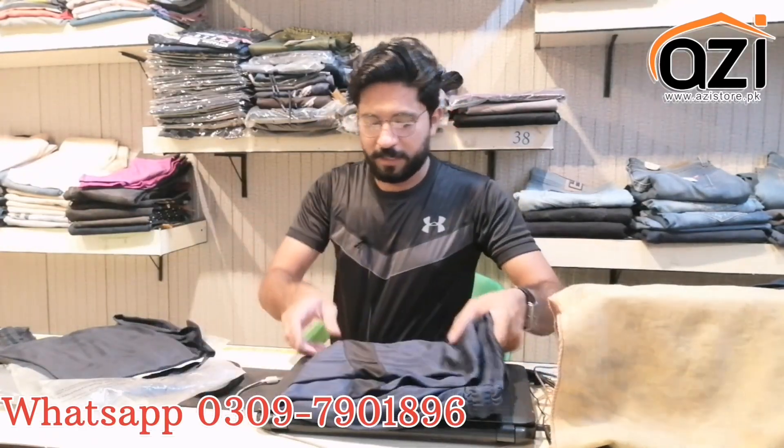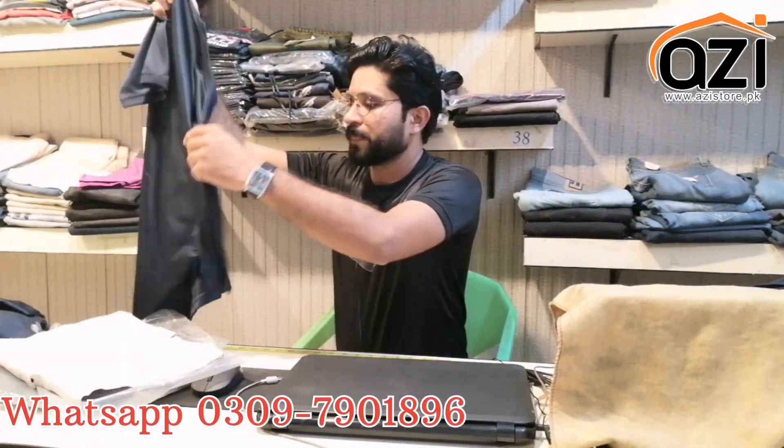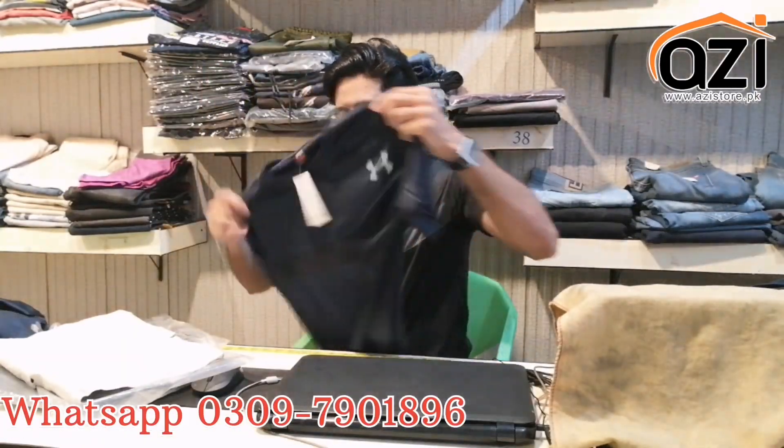This comes in Medium, Large, and XL. The fabric is dry fit. This has reflected printing — you can see the design on the top of the dress.